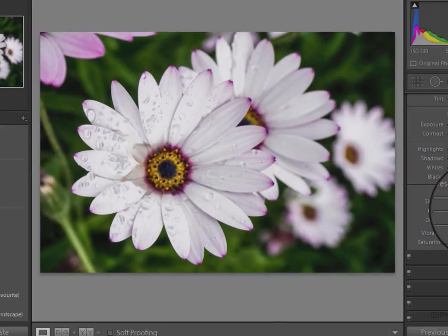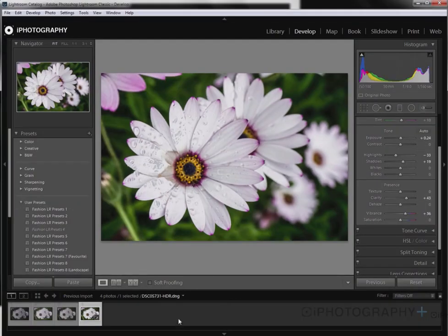Hopefully you've enjoyed this really quick tutorial on how to create an HDR image in Lightroom. Keep following iPhotography for more.